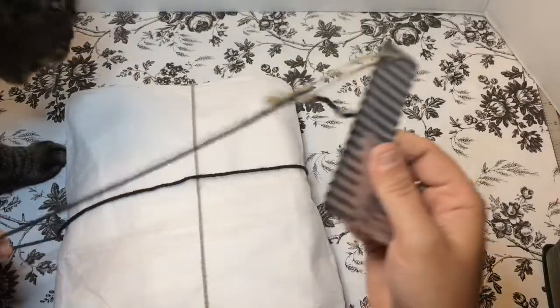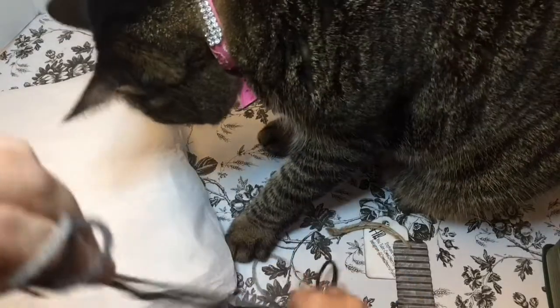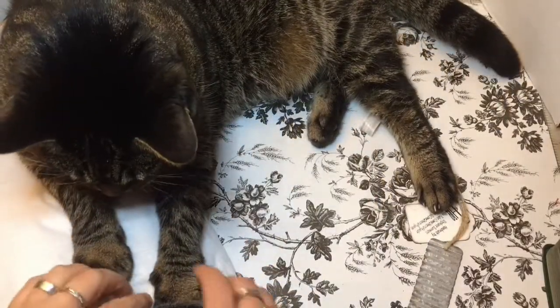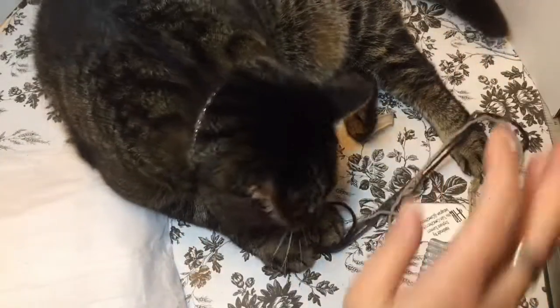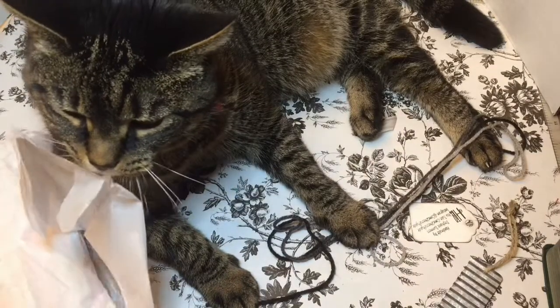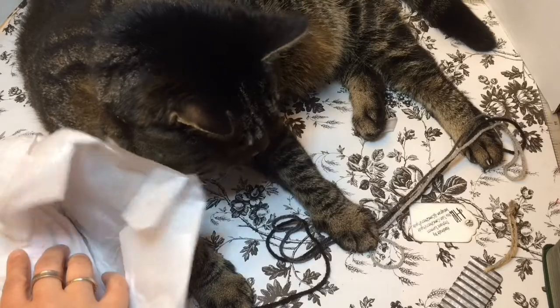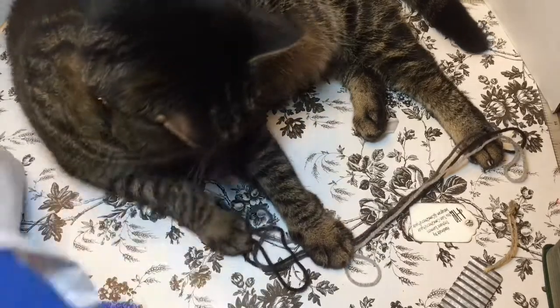Kitty wants to come over and check it out too — she wants to help unpackage. She doesn't belong on the table, but grandma's not home! She saw the yarn and has been cooped up in the house all day since my mom's away. When I'm at work all day, poor kitty is all by her lonesome and she really wants to play. Okay, baby, you gotta let mommy do this!